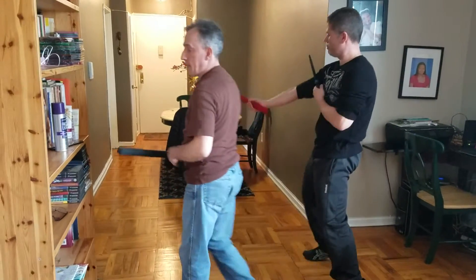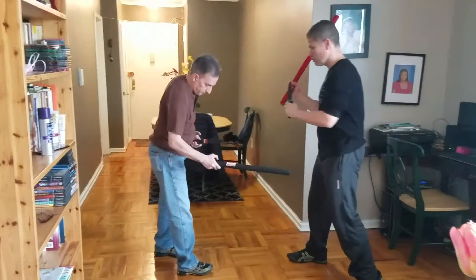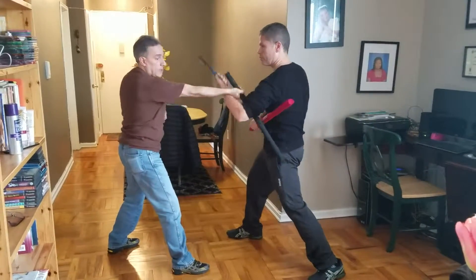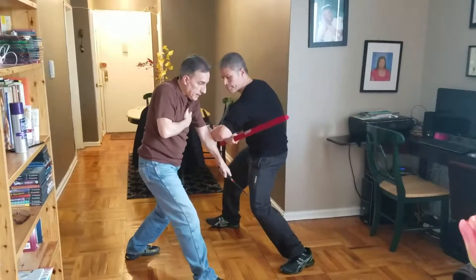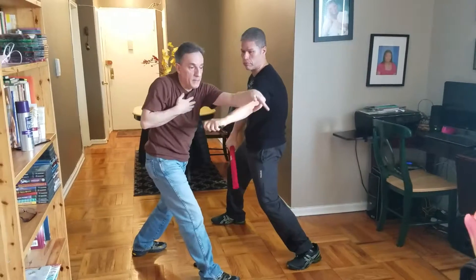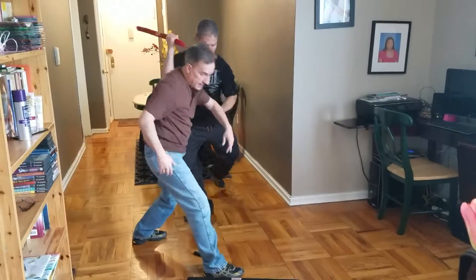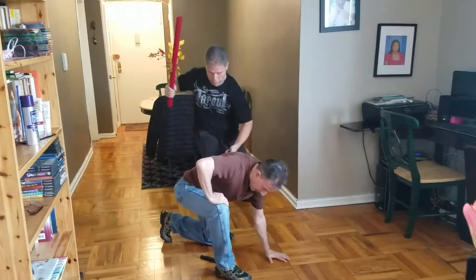I am going to have Giovanni do it on me so you can see it from a different angle. I am going to strike him, he is going to come up and disarm me. I come in, he hits, boom, disarms me, cuts my gut, my neck, my eyes, I fall into the knife. He bangs me in the back of the head at four, and he stabs me in the kidneys.